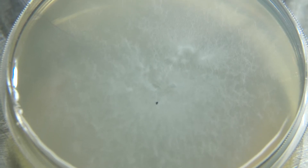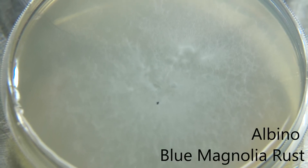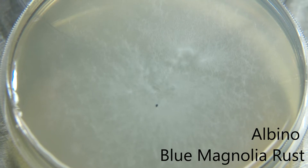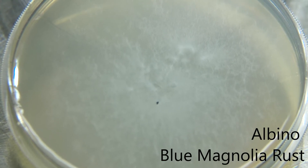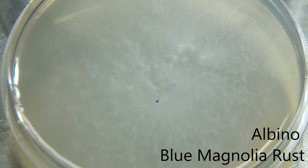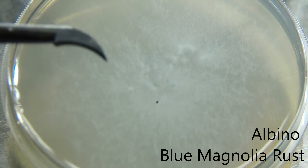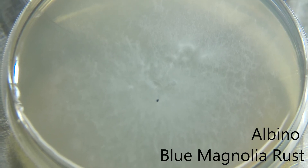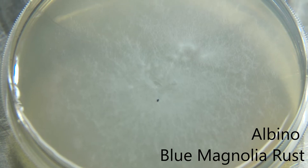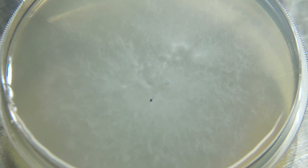Up next we have our Albino BMR. You can see some very beautiful growth — thick colonies are forming, and then we have some spots to the top right, left side, bottom left side, and down at the six o'clock position where satellite colonies are starting to form with very dense growth. It looks like some of the hyphae have mated and it's starting to produce secondary strands of mycelium.